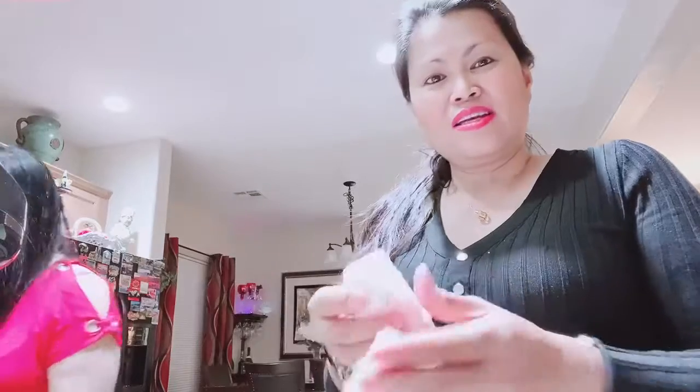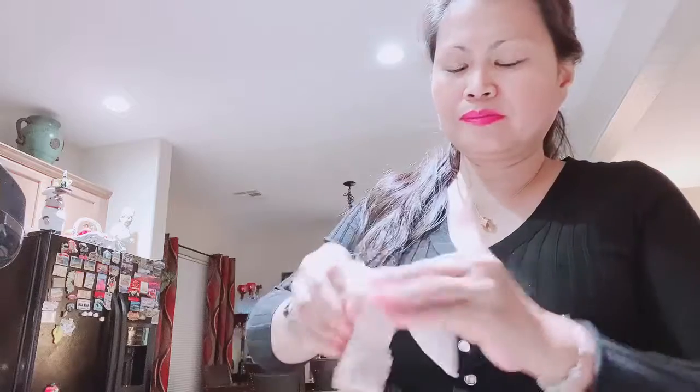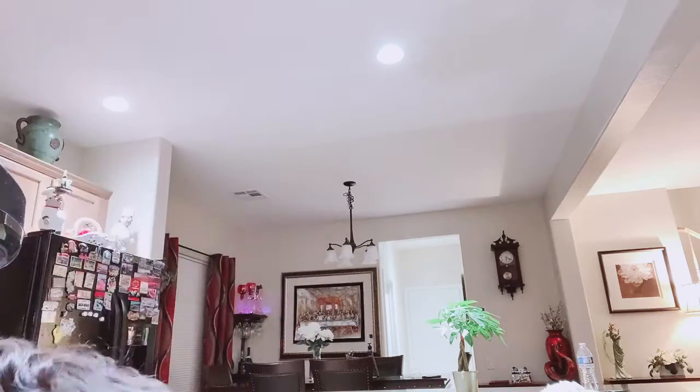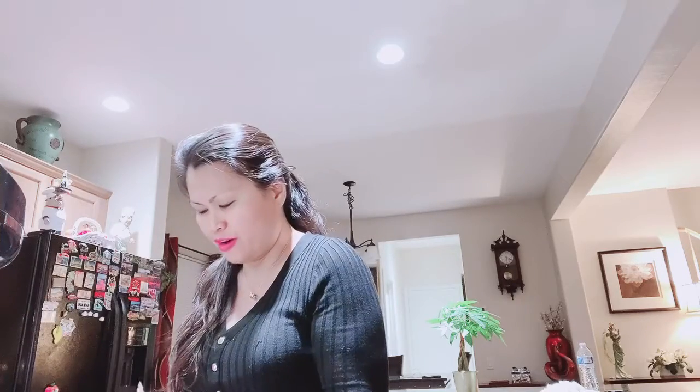We have to dry it — I already washed it and took out all the scum — but then we have to dry it with a paper towel, in order that when you put it in the fryer, the oil will not spread out on your body and burn you. Oh yeah, oh shoot! That's why we have to be careful when you're frying.